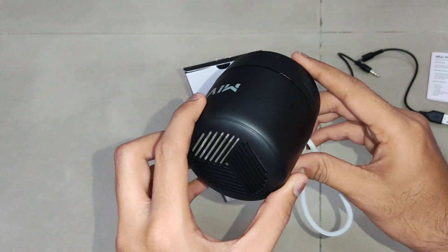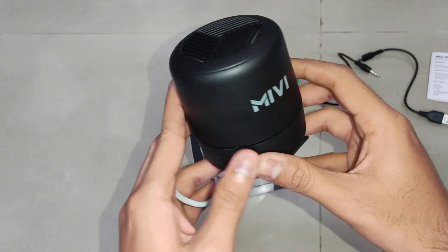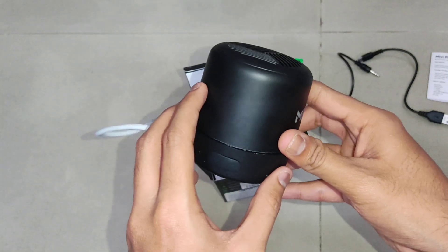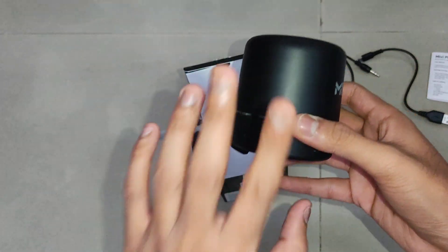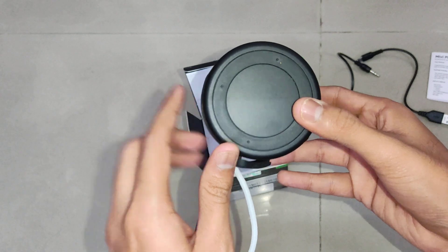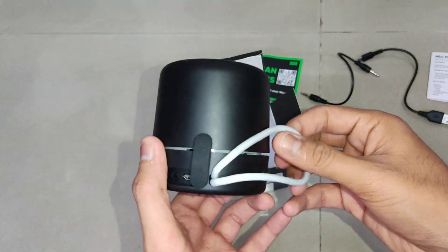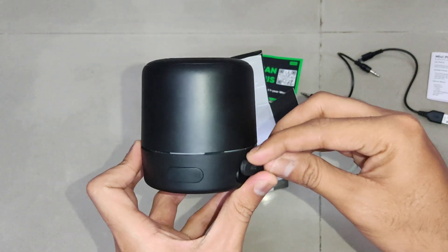The fourth feature the company claims is a strong connection — Bluetooth 5.0. Then again, it is made in India, from design to manufacturing. The tagline is 'built locally to compete globally.' It also comes with one year warranty from the date of purchase.